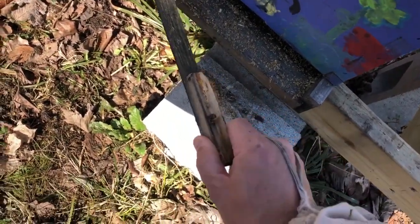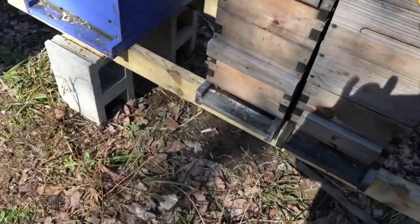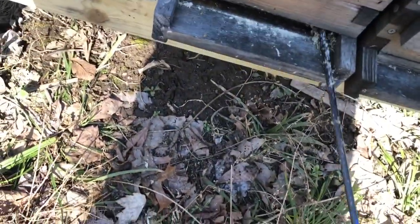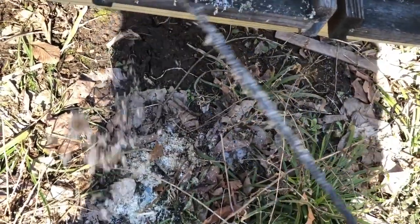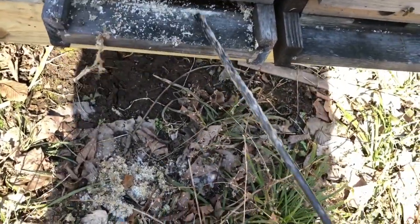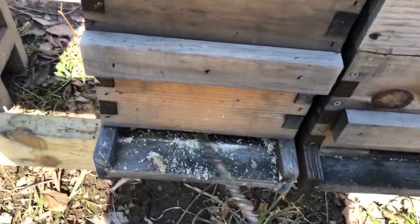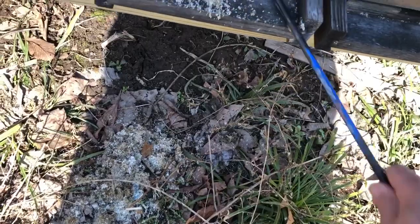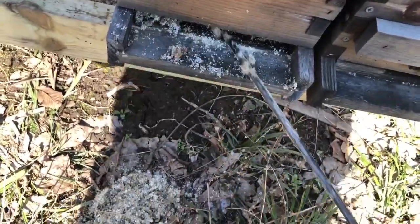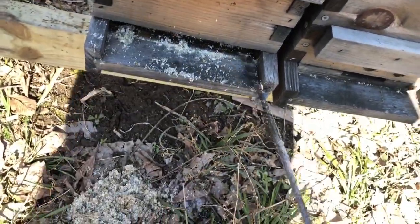I'm putting the reducer back on this one. I kind of suspect this next one. Took the reducer off — yeah, this one has a lot of mess in it, you can see that. That's part of one of the downfalls of doing the mountain camp method. It's worked for me so far but it does create this kind of messy problem in the colony. You can see that moisture in there — it kind of holds moisture and I think that's a problem.